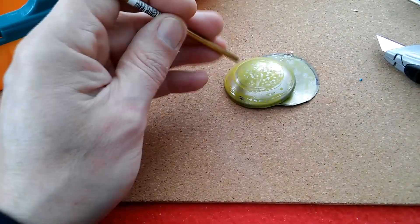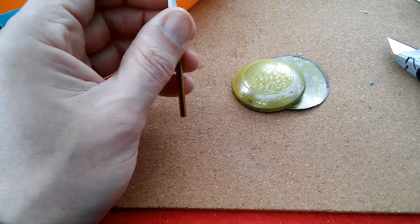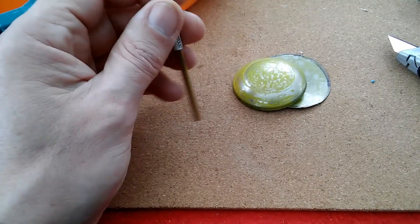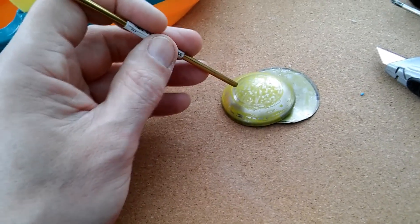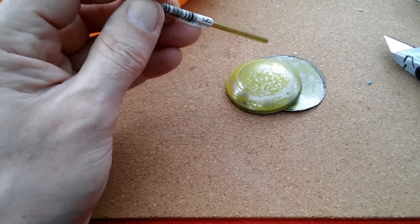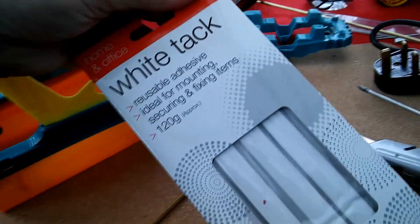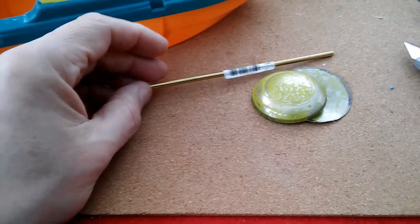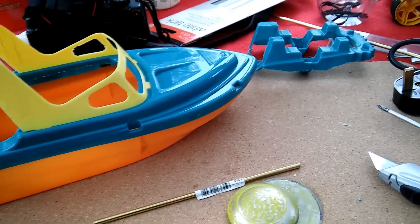If you have a look at some of the other pop-pop boat videos in my playlist, there's quite a few that are made without using any soldering whatsoever. You can glue them together using two-part epoxy glue. Or there's even one by Dave Hacks where he does it all using blue tack — or as I have white tack here — just to demonstrate that you don't need to use glue at all. That's quite a good one to watch, and I have done my own version of his example.